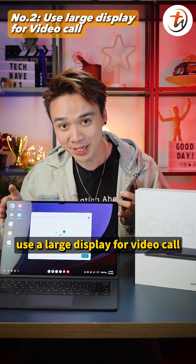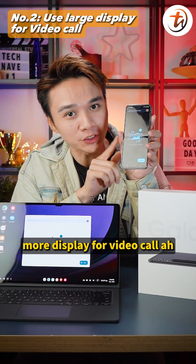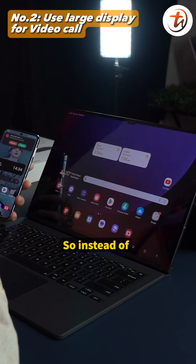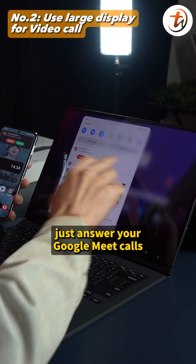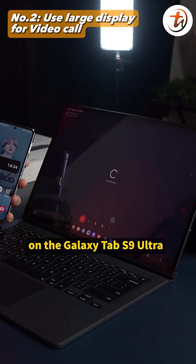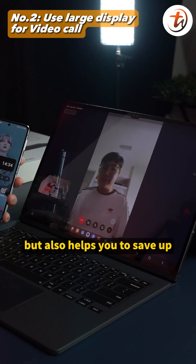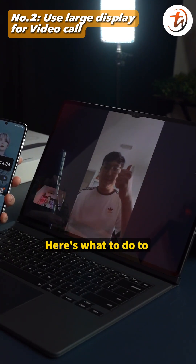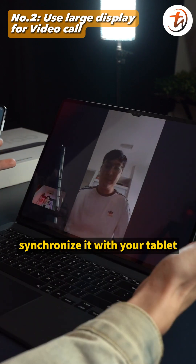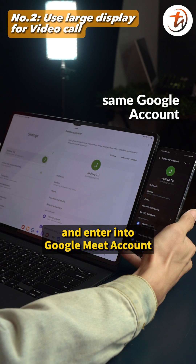Number two: use the large display for video calls. Since you've got this large display, why still use the small phone screen for video calls? Instead of answering from your phone, just answer your Google Meet calls on the Galaxy Tab S9 Ultra. Not only does it give you a larger screen for better viewing, but it also helps save your smartphone's battery. Just connect both devices to the same Google account and sign into Google Meet.